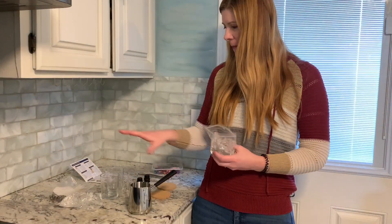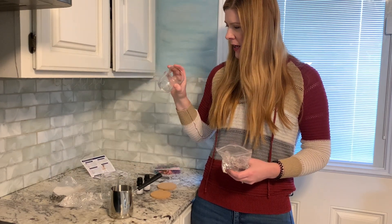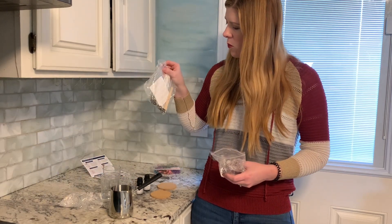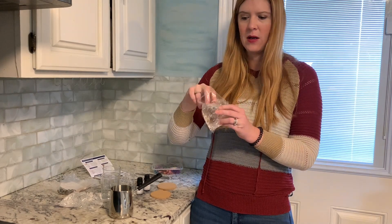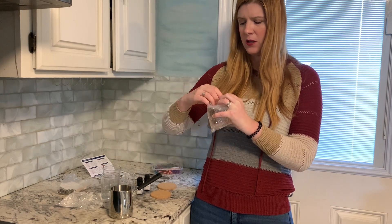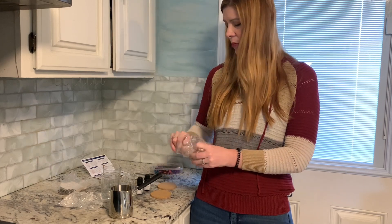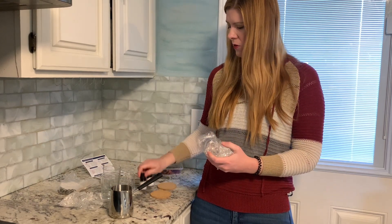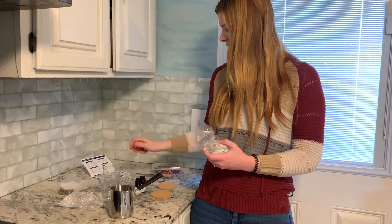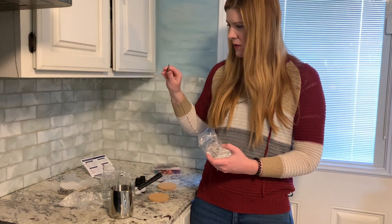I've got my kit out of the box here and I have my instructions. I've got everything to make a couple of fun candles. I've got my wick, and this is the wax — it's actually like a squishy gel, so it's a bit different than typical wax. You're going to be making a gel candle, which is super cool. It comes with two different essential oils so you can do them separately or mix them together. You've got some glitter here.